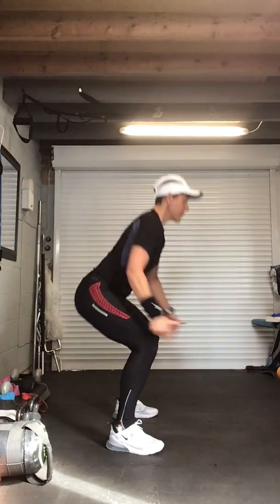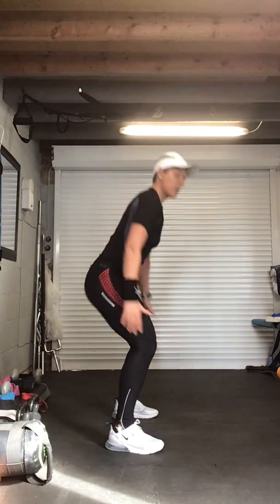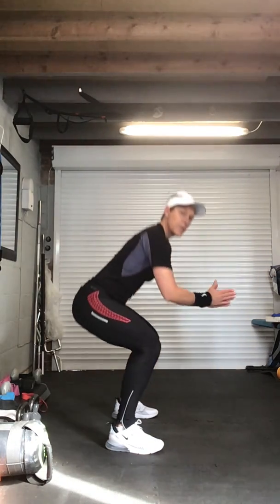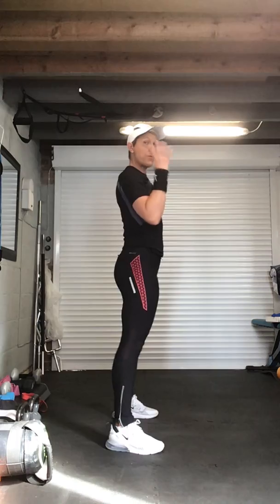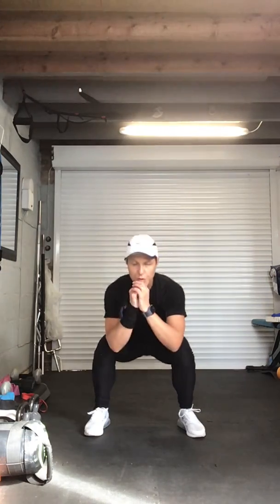Slow and controlled — push up through the heels, squeeze the bum. Slow and controlled, squeeze the bum. Remember this is just part of the warm-up. Four more — abs in nice and tight.